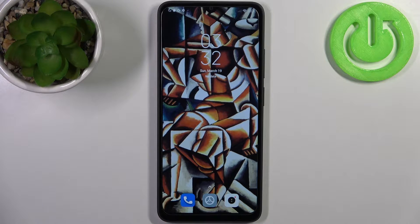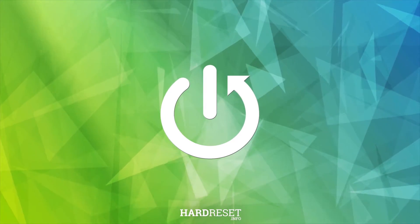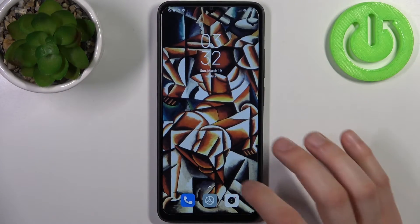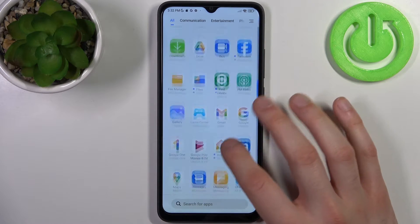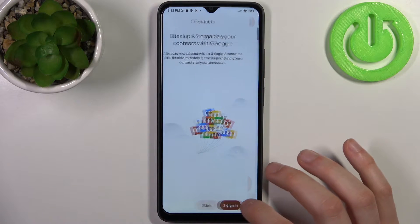Here I have Xiaomi Redmi A1 Plus, and today I'm going to show you how to copy contacts on this device. To do this, firstly you have to open the contacts application, then go to the Fix and Manage section.